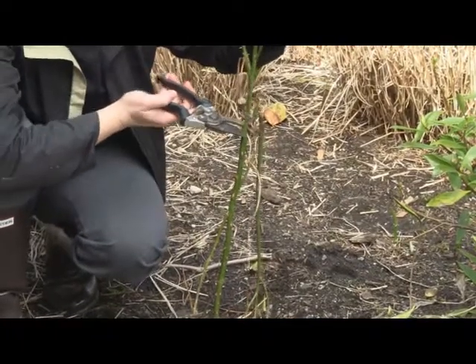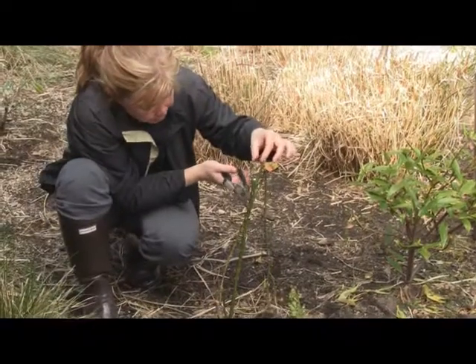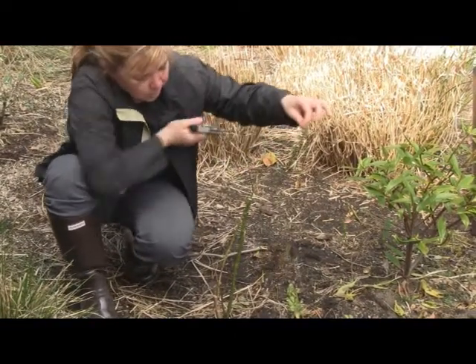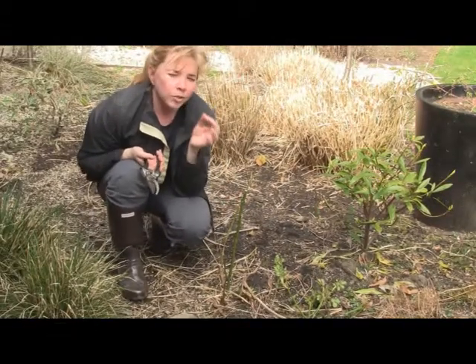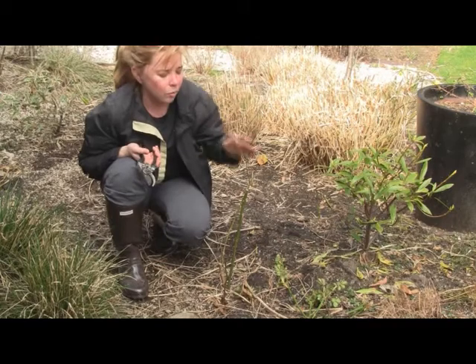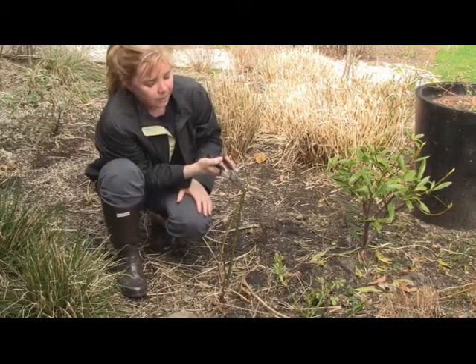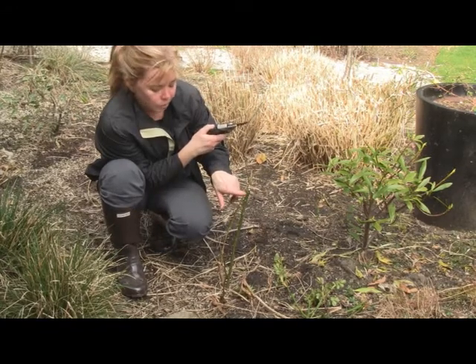I'm going to cut her back just a little bit harder. In fact, I'm going to go to five buds, just because this rose really needs a fighting chance. But on a really good vigorous rose, you'd have stems up to here and easily seven buds. You want to cut to the seventh bud — just above where your new leaves are going to emerge.